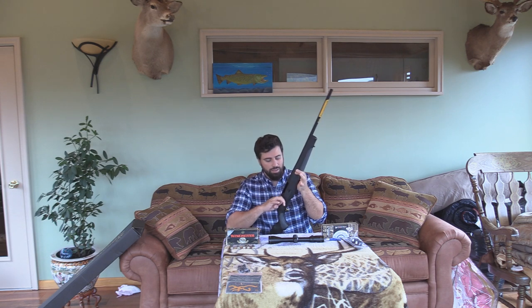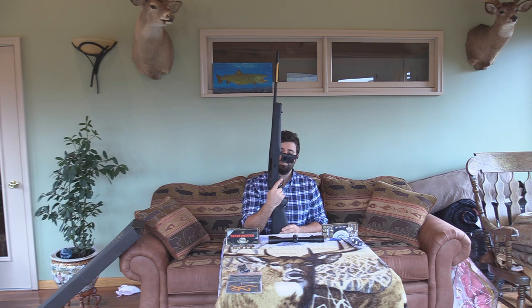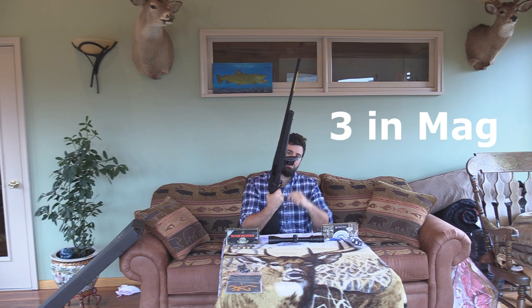It's semi-automatic and has a drop-out magazine that comes right out with just a click of a button. Very simple, very easy. I'm not really sure if it holds four, but it might only be three rounds in the magazine.